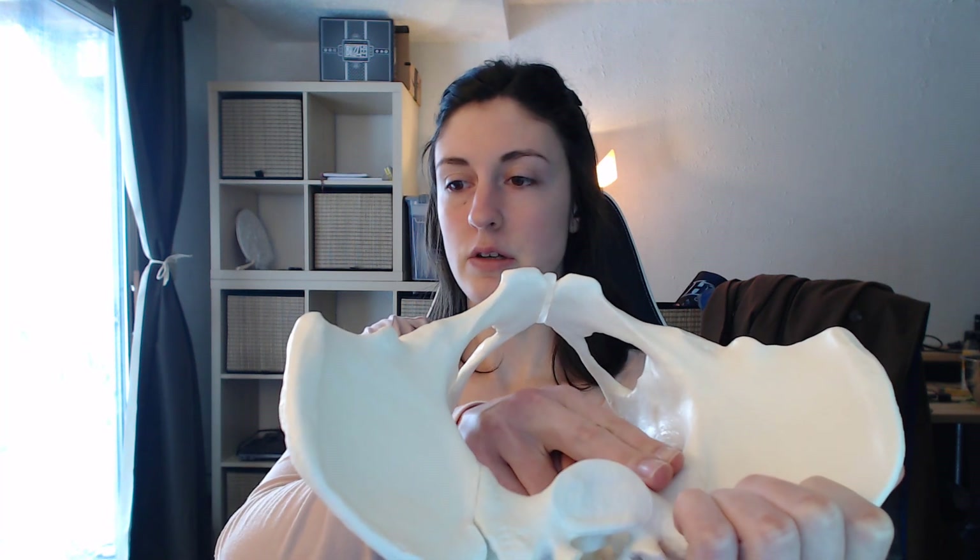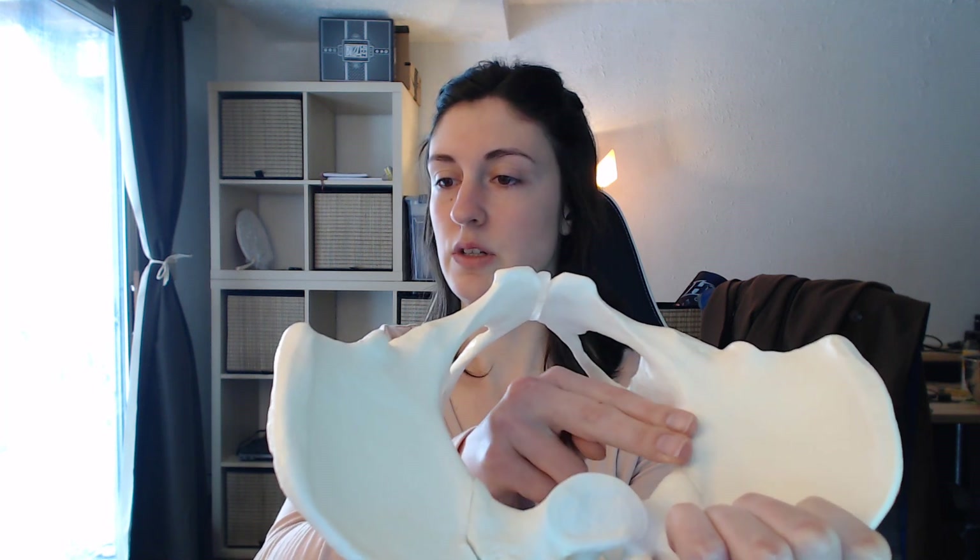Next, you're going to run your fingers along the pelvic brim to check the shape of the pelvic brim — to see if it's curved or oval. You're going to flip your fingers and check the other side.